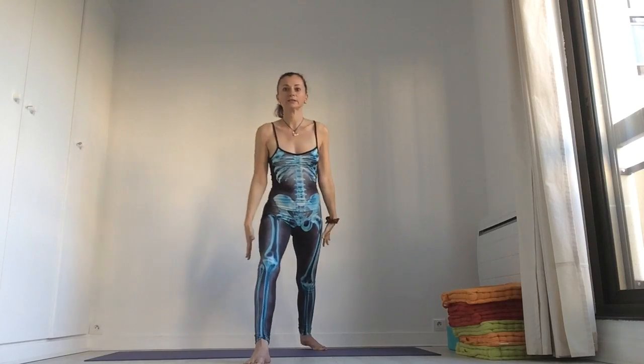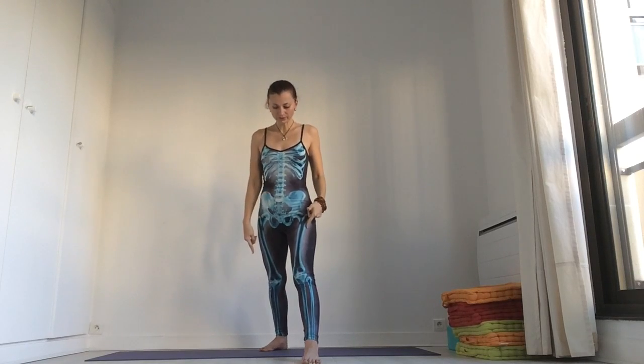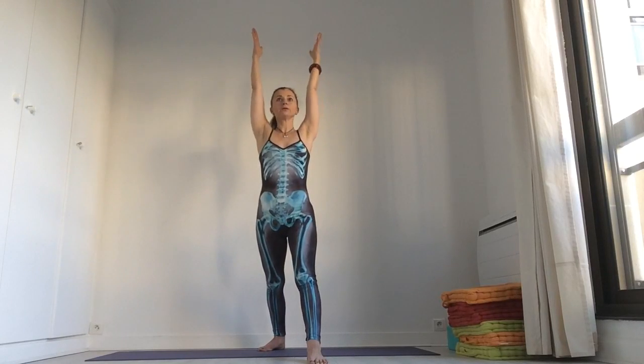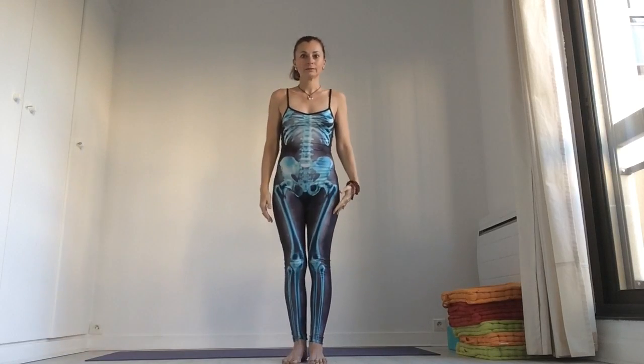And change the legs. So now it's the left leg in front, right is back. Open, but square your hips. Straighten your spine. Bring the arms up, bend your left knee. And breathe. Concentrate on the back. Inhale, arms down. Step back.